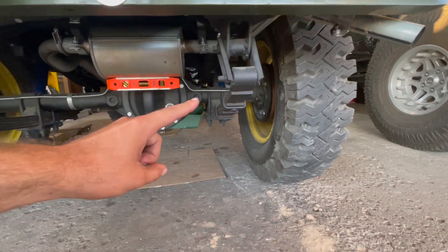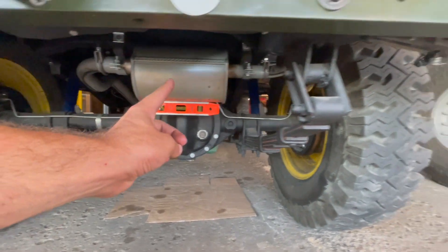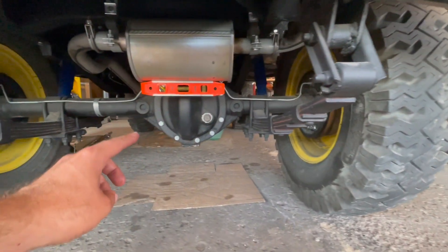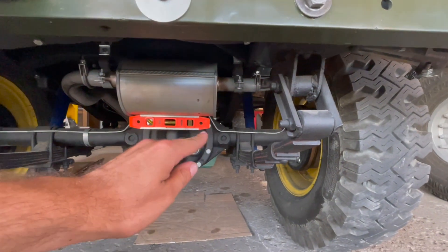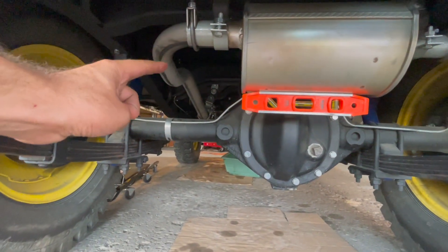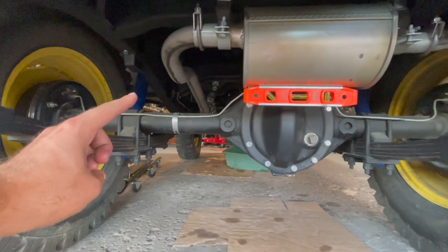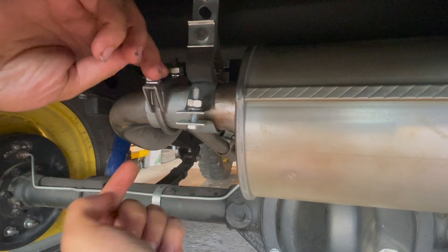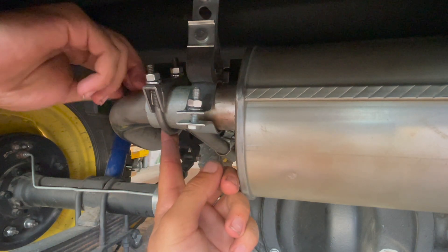The complete exhaust system is now built from the engine block all the way out to the rear passenger bumper — all hangers on, muffler leveled out, all clamps on. The roughing stage is done. Now we finalize the exhaust pipe by taking off the long exhaust pipe so we can put in the gasket on the manifold. We need to take out the U-clamp that holds the long exhaust pipe so we can slide it out from the muffler.